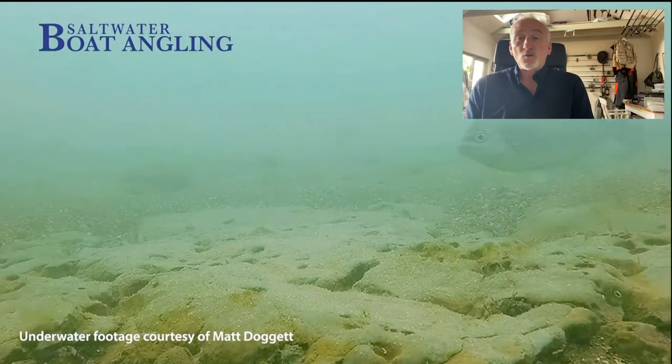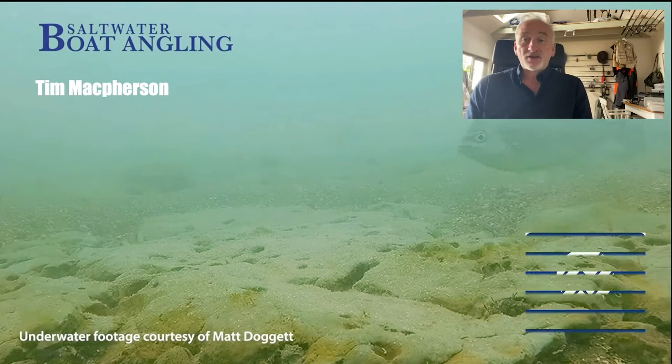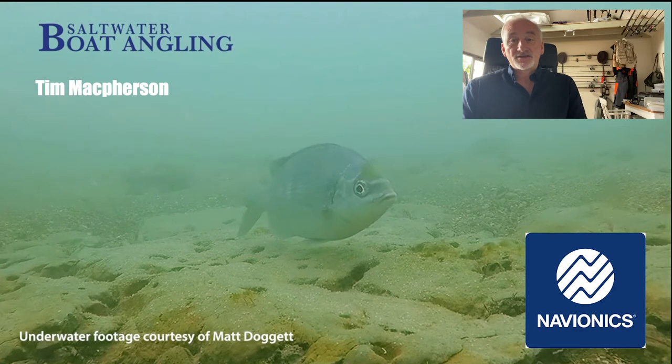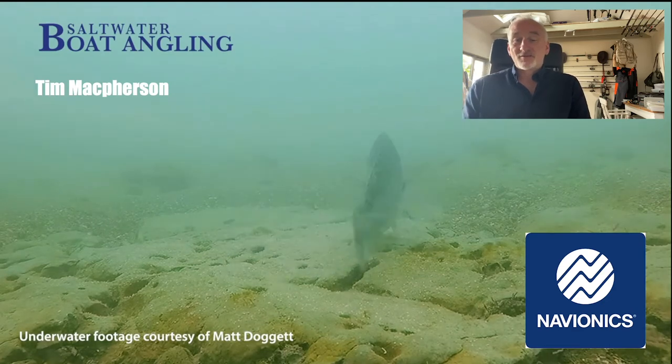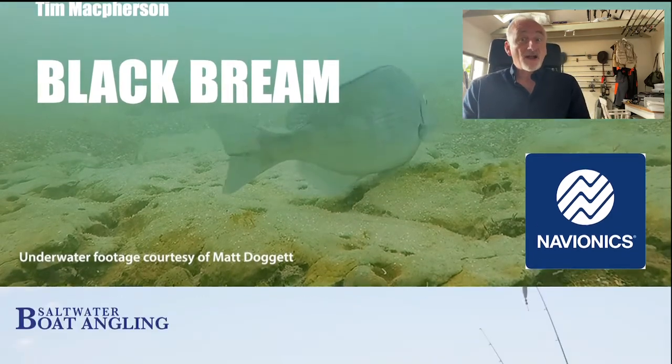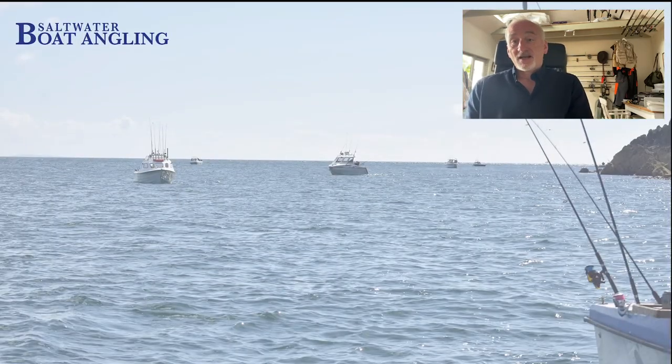Hi, my name is Tim McPherson from Saltwater Boat Angling and this is a webinar in association with our friends at Navionics. Today we're going to talk about that critter you can see on the screen there — one of my favourite fish — it's of course the black bream.